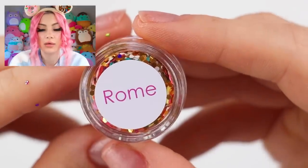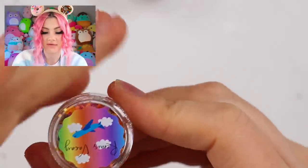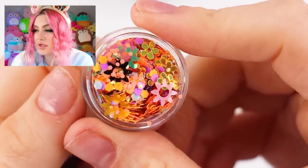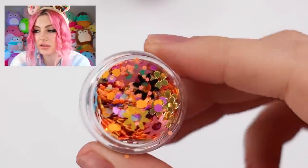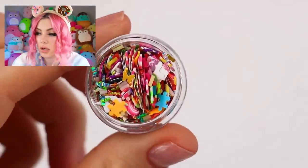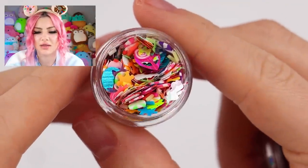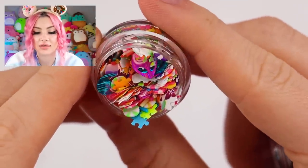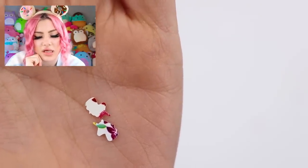Rome is cute — love those little heart pieces, may use some today. Amsterdam has such cute flowers, including giant sunflower-y looking ones I've never seen before, plus butterflies. Last but not least, Ibiza has puzzle pieces, pink peppermints, little aliens, and unicorns that almost look like they had a sheet of flowers printed on them. It's so colorful. Don't you wish you could stick glitter on everything without the glitter texture?